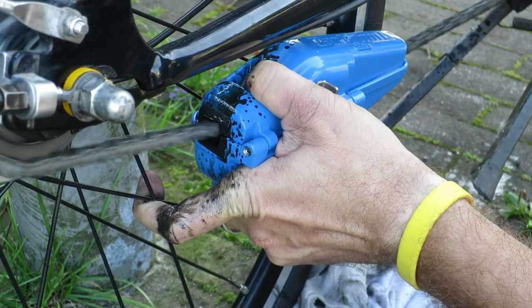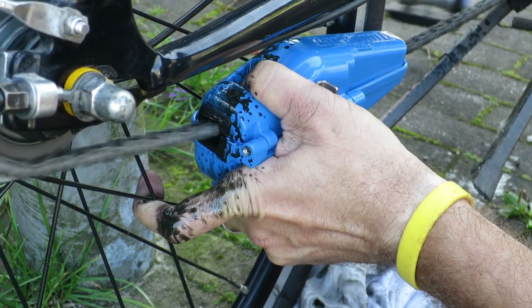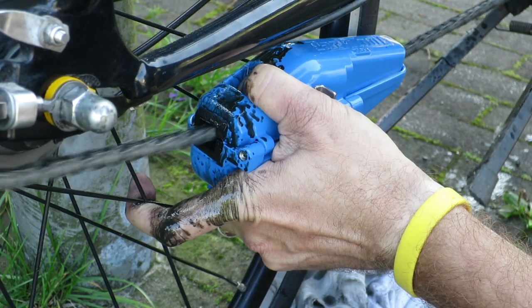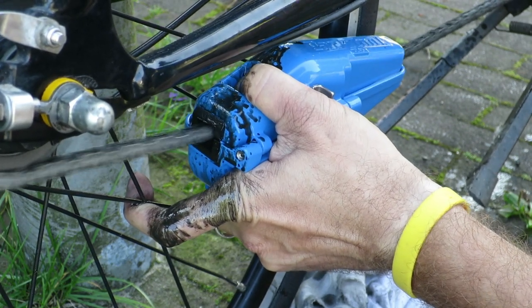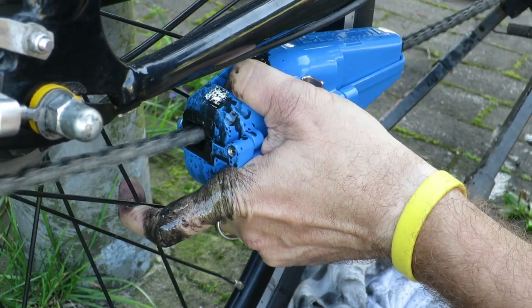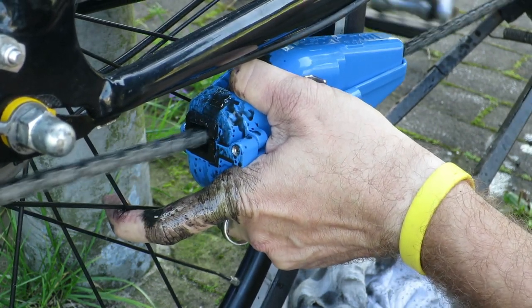So let's talk about the price. Excluding shipping costs, I bought the Park Tool CM25 chain cleaner for 81.33 euros, or 69 dollars, and I believe I bought the BBB for a third of that price, either 25 or 30 euros.